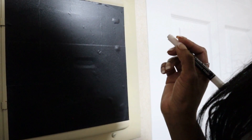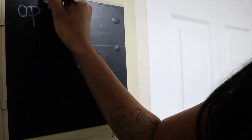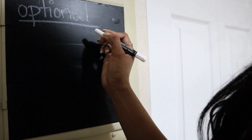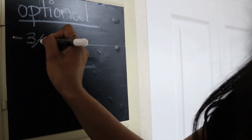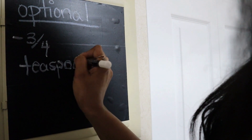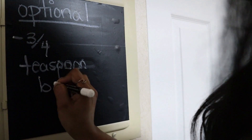I almost forgot the optional ingredient. I do use it in this video. It is strictly optional, but I do use it in the video so I want to list it. It is three-fourths teaspoon of baking powder.